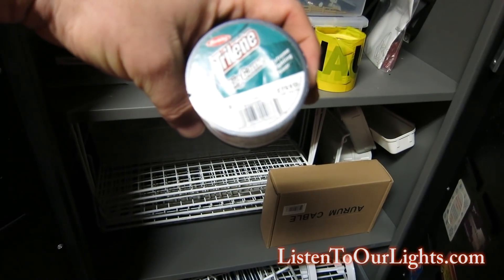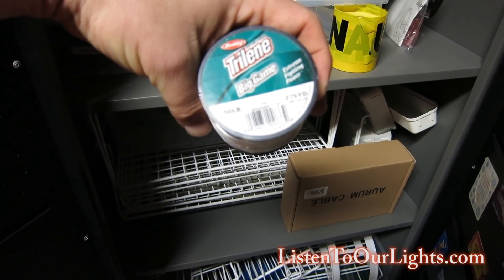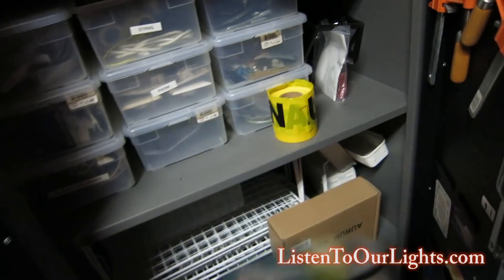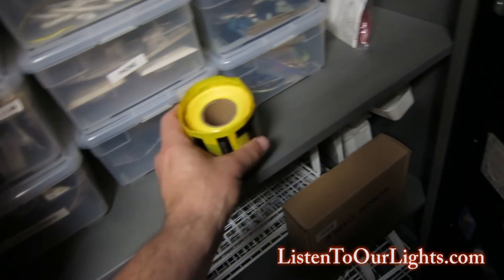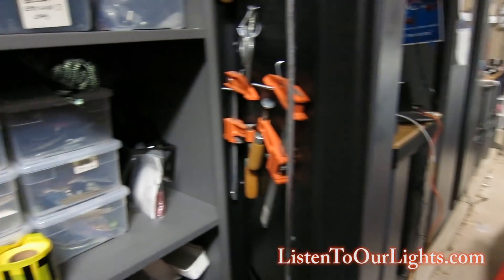The fishing line is way overkill for what it needs to be, but you've got to tie good knots or it'll untie itself. I've also got some caution tape and cones so I can block off the driveway if I'm doing shows.